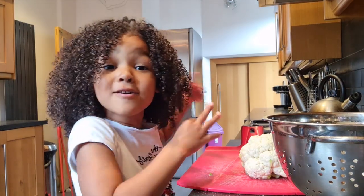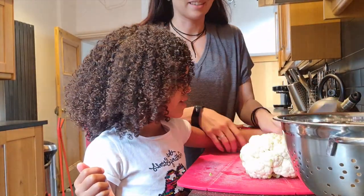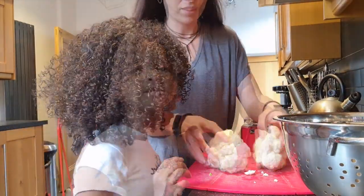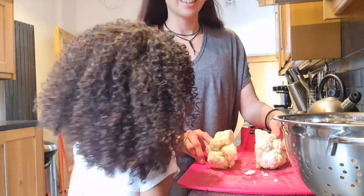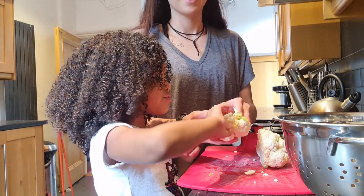Now that our oven is heating, let's prep our cauliflower by cutting it. This one's really heavy. So second, cut the cauliflower in half. Now start to rip off the little florets.